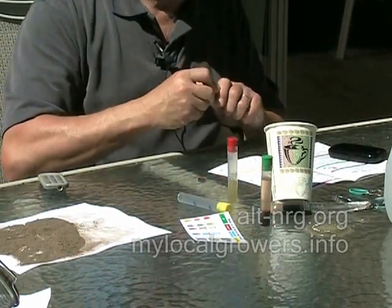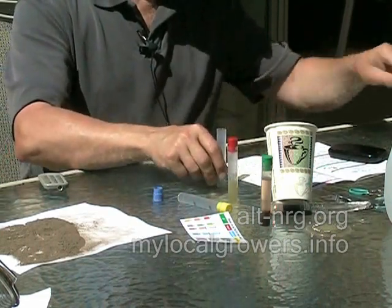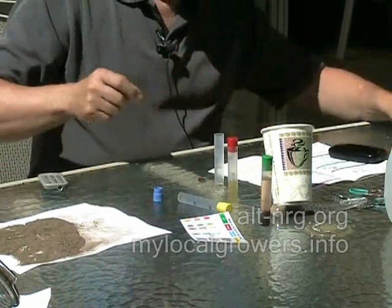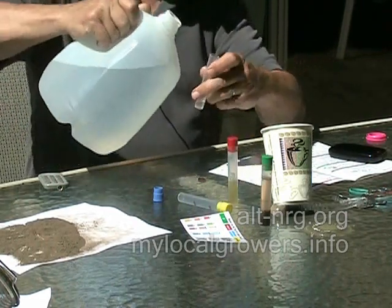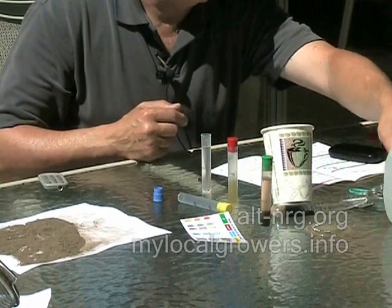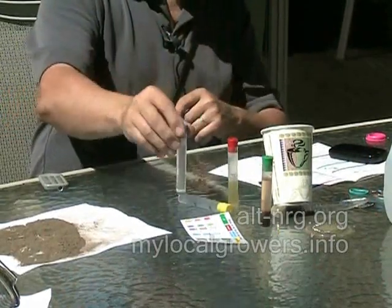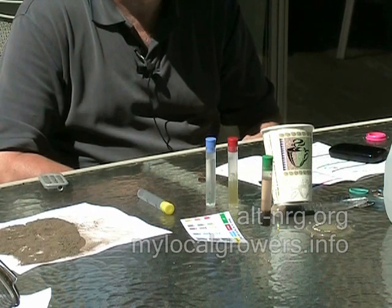For the phosphorus test, remove the blue cap from the tube and add a quarter teaspoon of the clear solution from above the soil. They could have just given us a line on the bottom of this tube that equaled a quarter teaspoon — it would have been easier. Anyway, I'm going to fill this the rest of the way with clear water up to the 10 milliliter mark, add one FOS tab, mix until it disintegrates, and wait five minutes for the color to develop. I'm now at the three-minute mark for my nitrogen, so when I'm at eight minutes I should have a developed color for the phosphorus. I'll finish waiting for the nitrogen color to develop and then we'll see where we are.